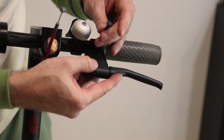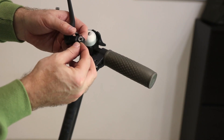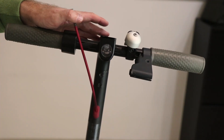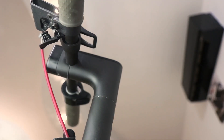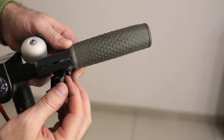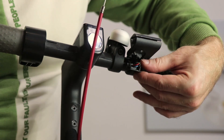Now the lever can be pulled out. Gently pull it out without losing its inner parts. This is the magnet. This one is the magnet and this one is the sensor part.